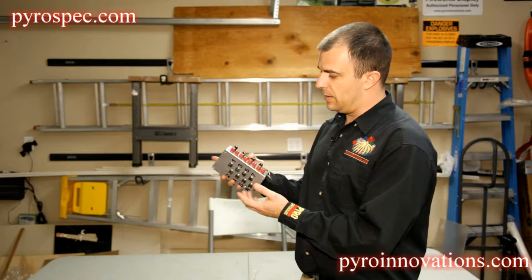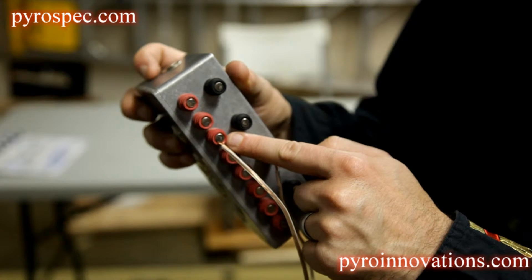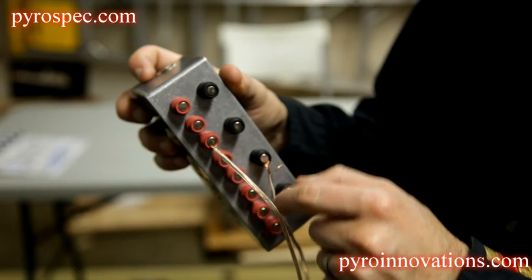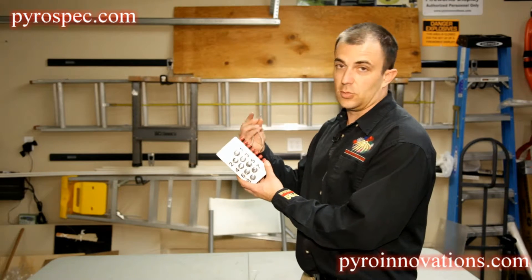For this example, I have a jumper wire connected in position three, and then I have it hooked to one of the grounds. So we're pretending that this is hooked into an electric match.